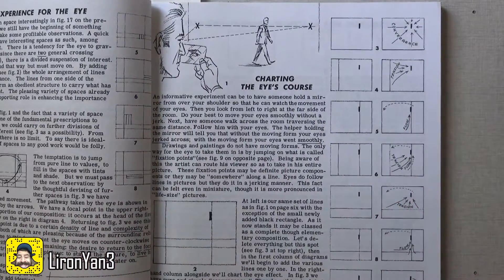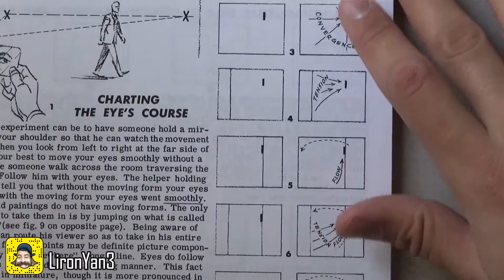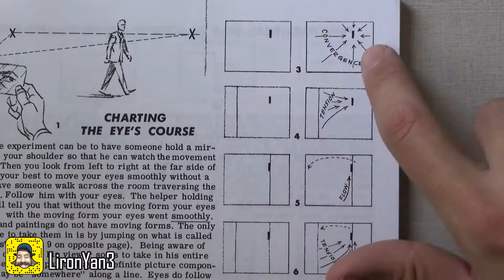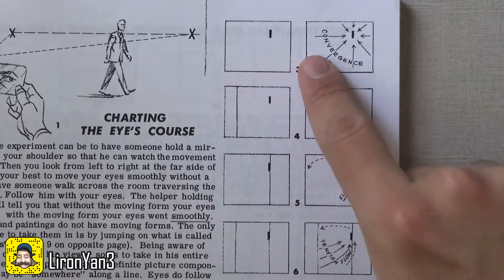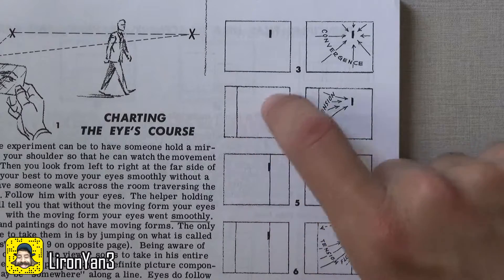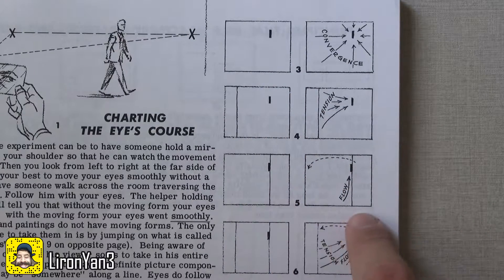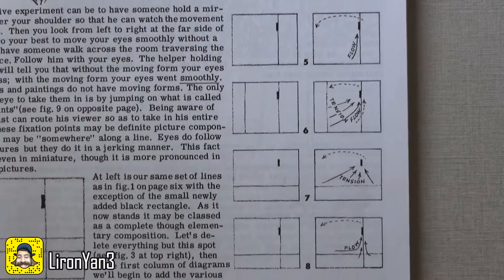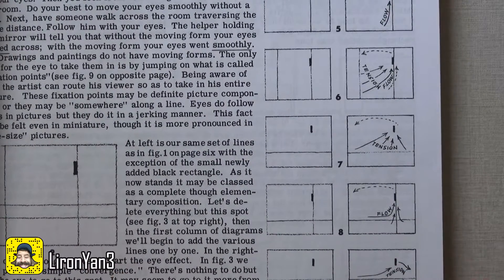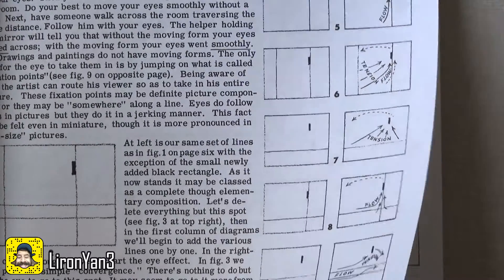Let me zoom in so you can see — he does a charting of all the different elements and how they affect the movement of the eye. If you have one point of interest, all lines converge to that point no matter where you start looking at the image. If you have a line and a point of interest, there's a tension built from the line to the point. It's completely different if the point is on the line. You get this beautiful analysis of every different contingency — really fascinating, and I haven't seen many other people talk about this in such detail.